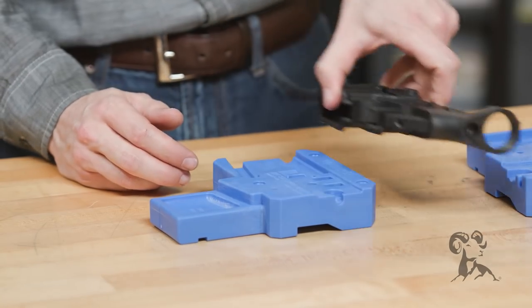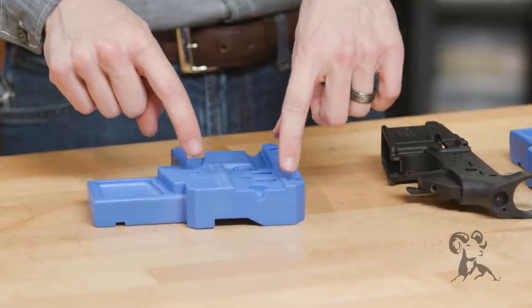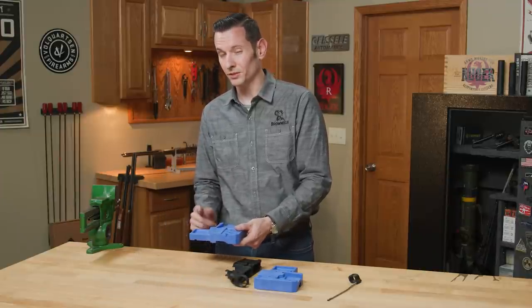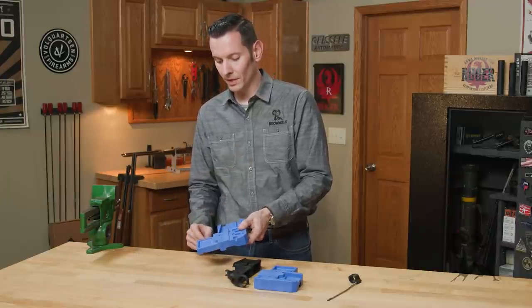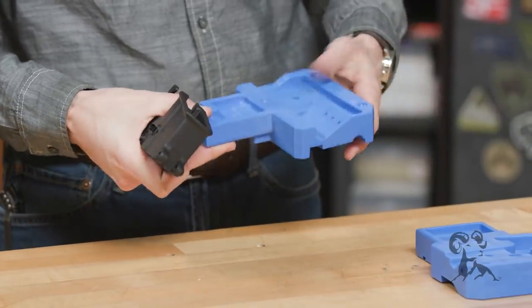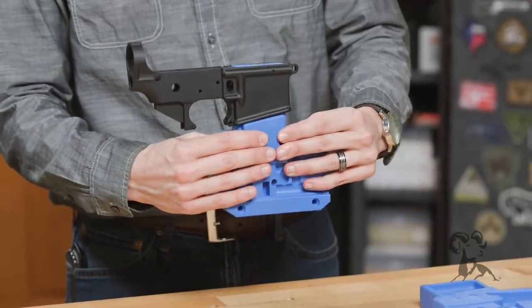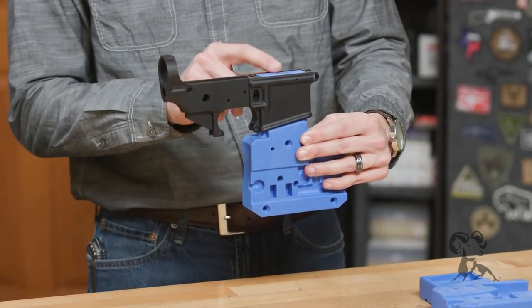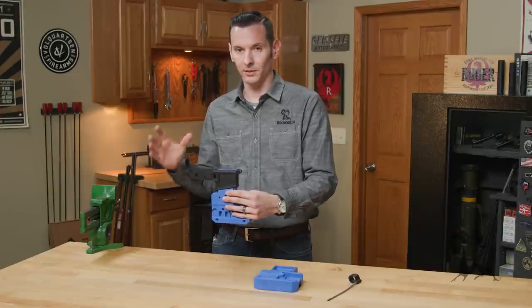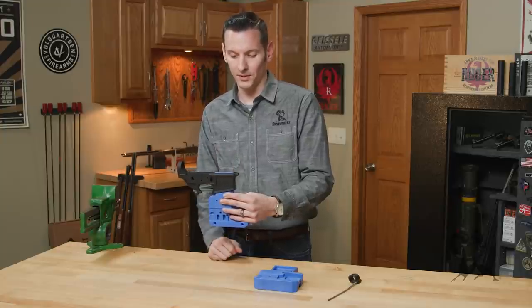Something else to note on this block — if you want to mount it to your workbench, there are three holes here made for mounting screws. So you can mount it to the edge of your workbench and use this bottom portion here. Other than a small parts tray, it's actually a magazine well attachment. So you can put this whole thing in your vise and use it as a lower receiver block just for the mag well. You can put the complete rifle on there, just as you can with other vise blocks of this type that mount to the mag well.